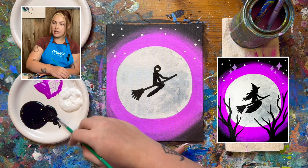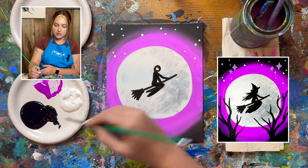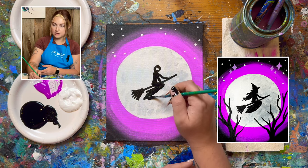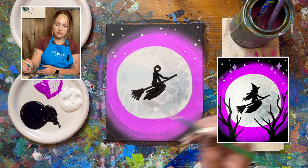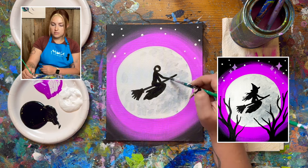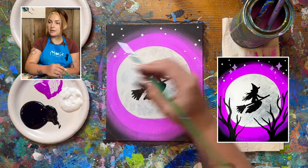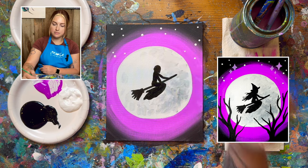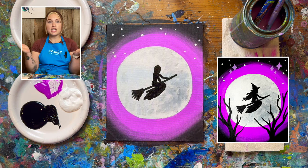Now we're going to thicken up parts of the body. The top area is going to be a little bit thicker than the waist. I'm going to be bulking up this area for her skirt and add some flowiness to the skirt down here. For her head, I might make her have more of a chin as opposed to just a circle — maybe a little triangle down at the bottom. And that is the body for my witch.